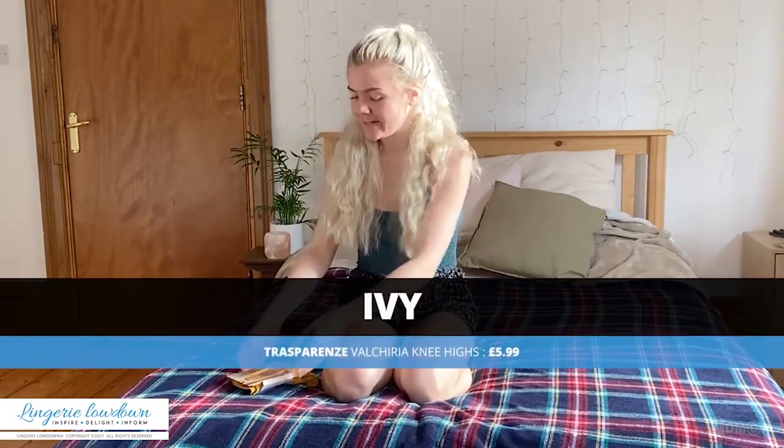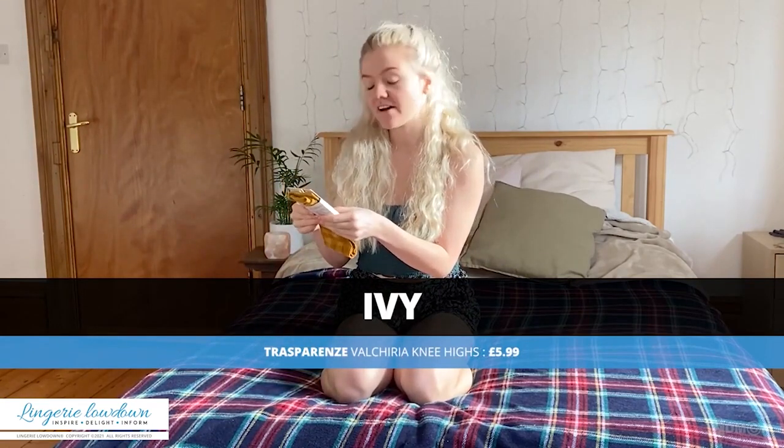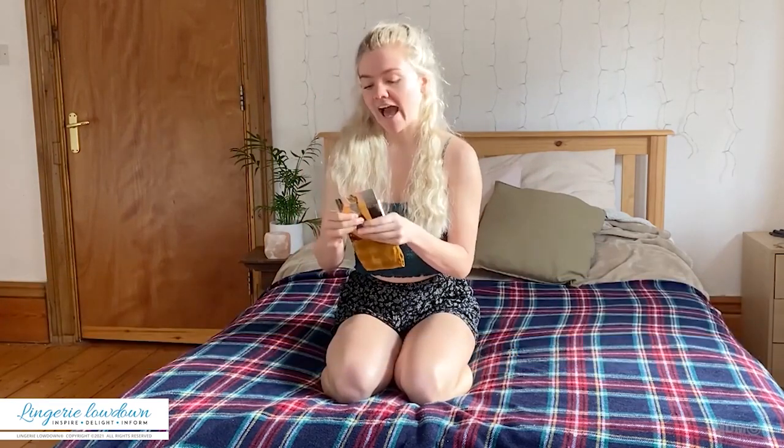Hi there, my name is Ivy and welcome to Lingerie Lowdown. Today I'm going to be reviewing a lovely pair of knee highs. These are from Tresparent and these are the Valkyria knee highs — they come in one size and they retail at £5.99.